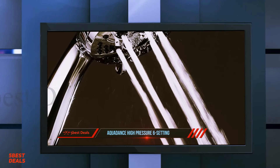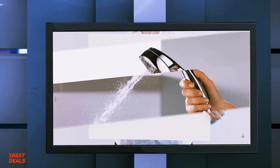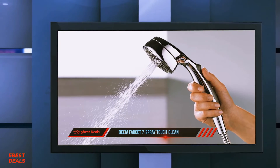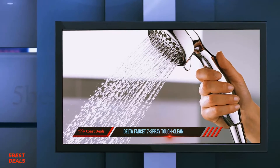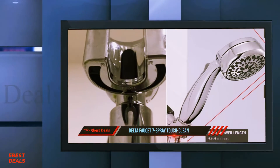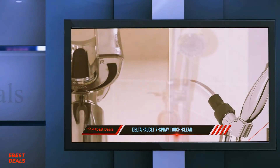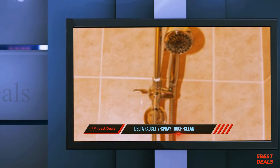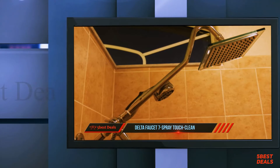Coming in at number one on our list: the Delta Faucet 7 Spray Touch Clean. Experience a better shower with the control and flexibility of a Delta hand shower — great for showering yourself, loved ones, and pets, as well as keeping your shower and tub clean. While other products may gather unsightly mineral buildup over time, Delta's soft rubber Touch Clean spray holes allow any mineral residue to simply be wiped away for an instantly refreshed look, with no need for soaking or chemical cleaners.